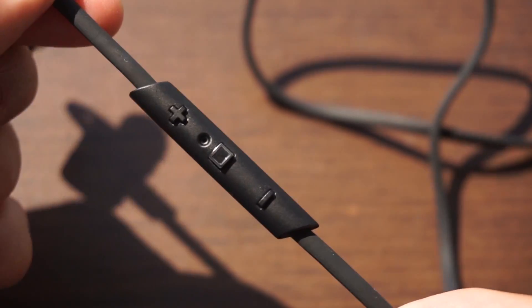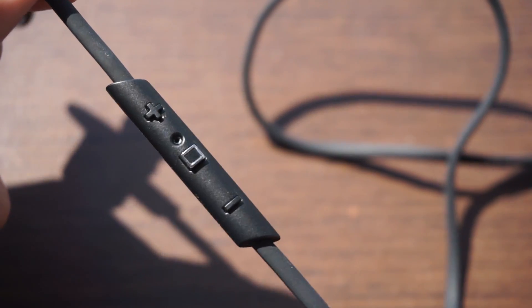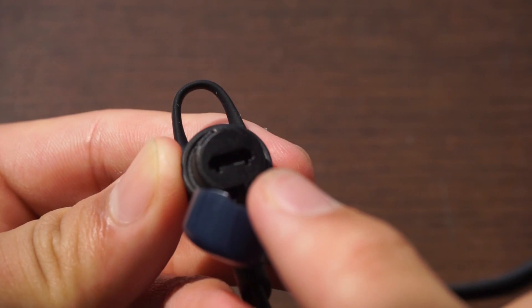The cable has three buttons: the power button that also works as a play and pause button, and also a volume up and down button. All these switches are extended, which makes the process of pausing and turning up and down your volume while wearing your earphones just that bit easier.